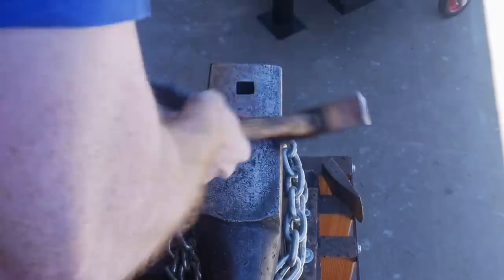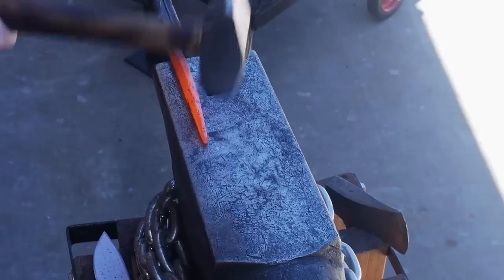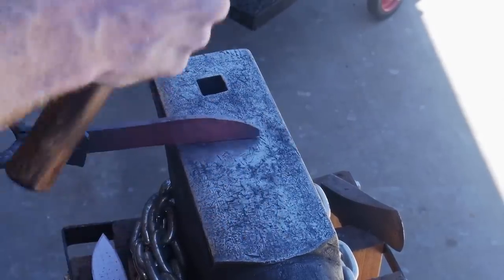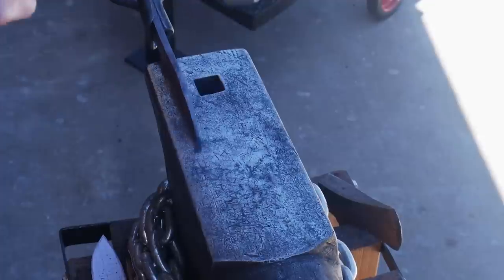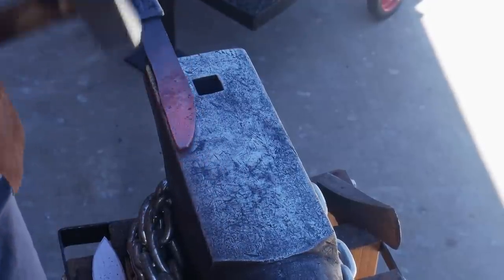I had the time and the steel, so I decided to get to it. The first thing you saw me doing was creating a template out of wood of what I want the knife to look like, or at least a shape I want it close to. Realize that I am truly a novice when it comes to forging a blade.